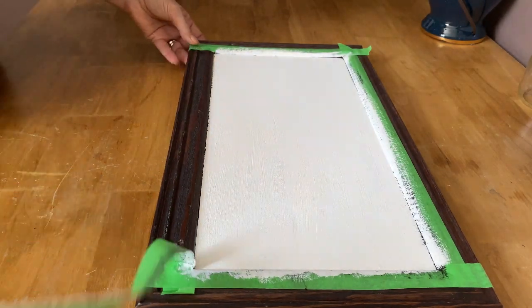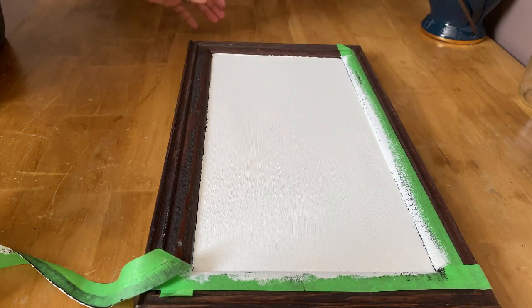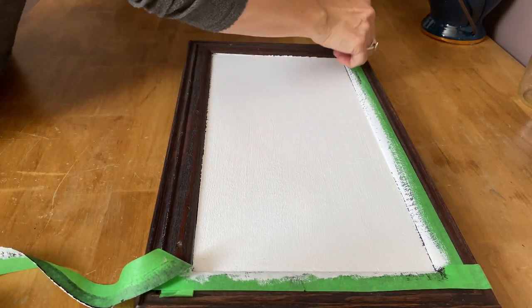The canvas is completely prepped and dry and ready for us to decoupage and do graphic transfer on using Mod Podge.